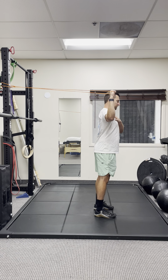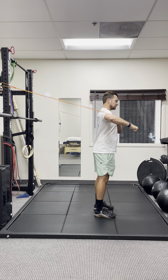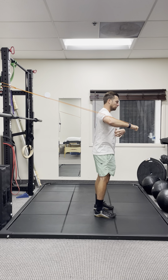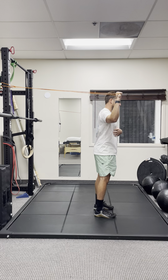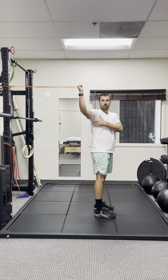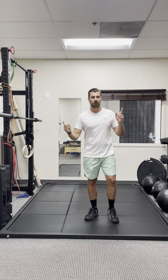You'll see my shoulder blade kind of staying relatively still, and at the very end we're going to get a little tilt back in the shoulder blade and come right back down, keeping your ribs down and core engaged. You're going to control it and start to feel a little fatigue in your armpit. Try it on both sides and look for differences.